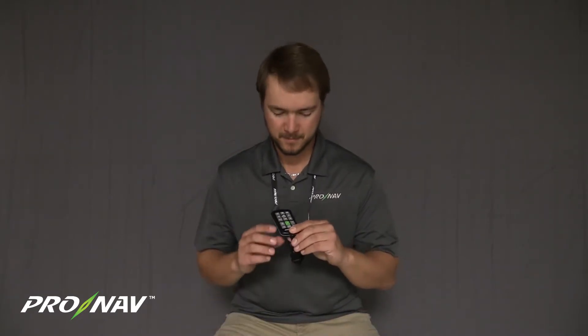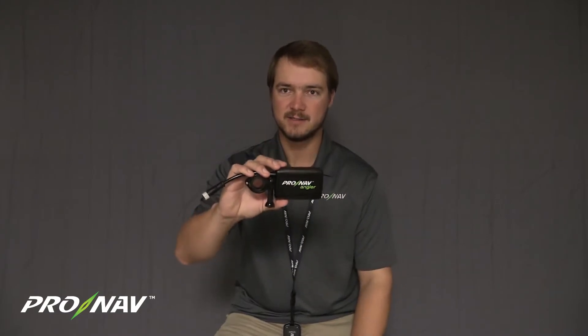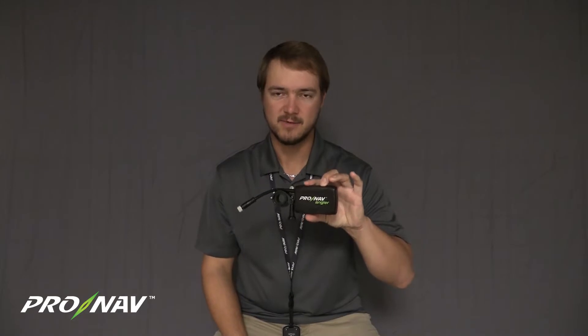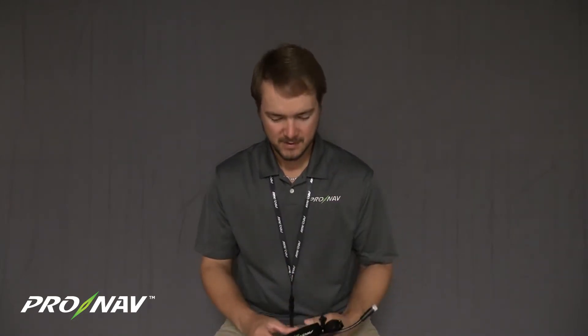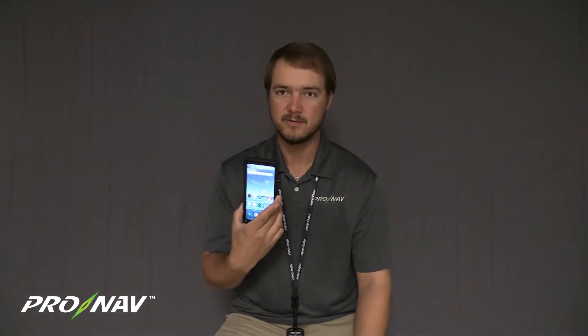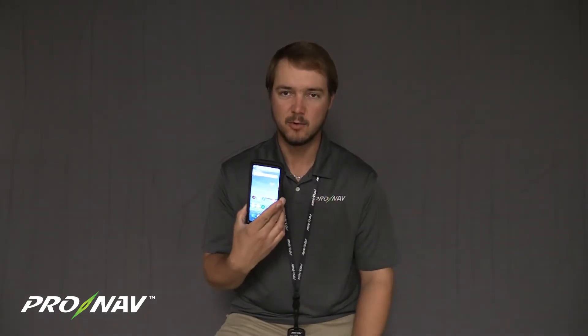To get started, we're going to take our new remote out of the box. The first thing I'm going to have to do with this remote in order to begin using it is to set up the network configuration, which essentially is pairing this remote with your ProNav Angler GPS unit. To do this, you're going to be next to your boat with your ProNav Angler GPS plugged in on your trolling motor as you normally would. I'm also going to need my mobile device with the ProNav Angler mobile app loaded.